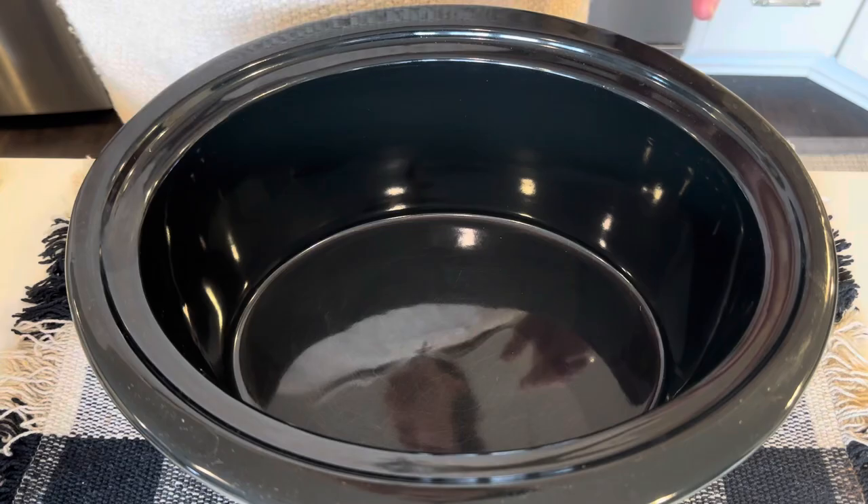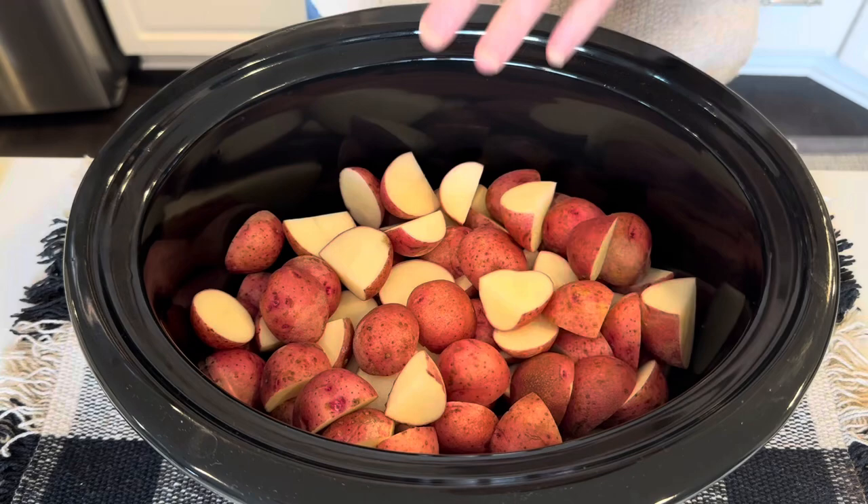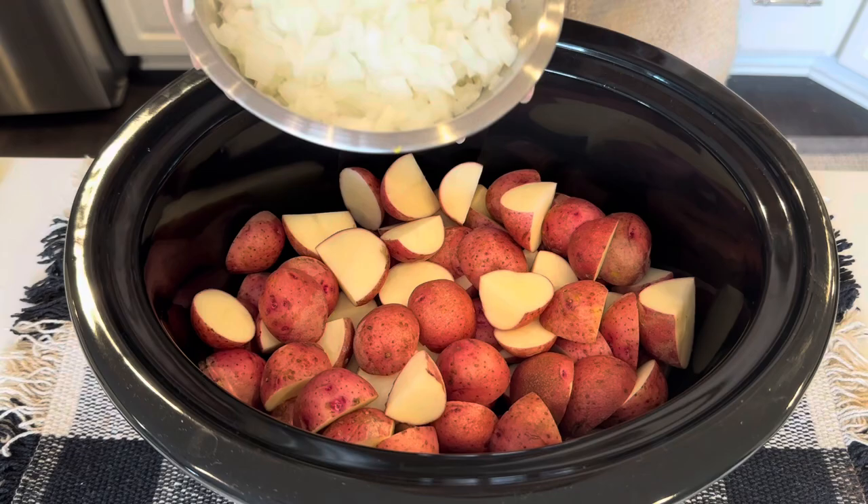For this crock-pot baked potato soup, we are going to start with a couple pounds of potatoes. I'm using redskins and I left the skin on.